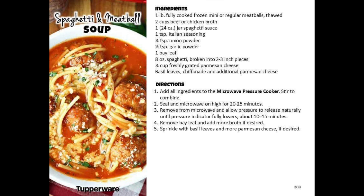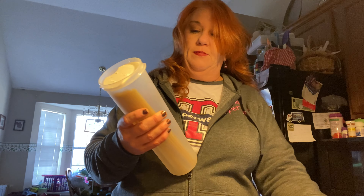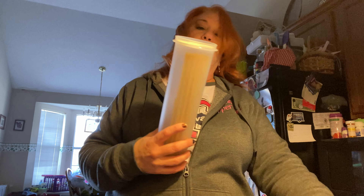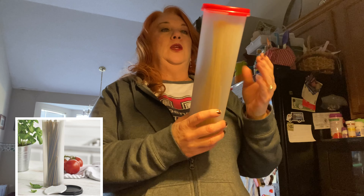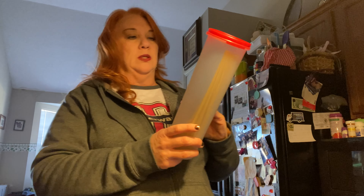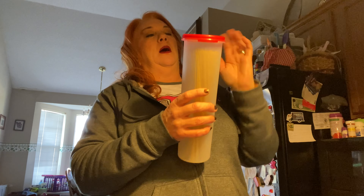I have one pound of meatballs, two cups of chicken broth, 24 ounce of spaghetti sauce, Italian seasoning, onion powder, garlic powder, bay leaves, and spaghetti - eight ounces of broken spaghetti in two or three inch pieces. This is our spaghetti keeper in our modular mate line. This is too tall to go in your average cabinet - mine usually sits out on the counter. You can do more than just spaghetti in here. You can do lasagna noodles, macaroni, cupcake holders, chopsticks, wooden skewers to keep them clean and out of the drawer.